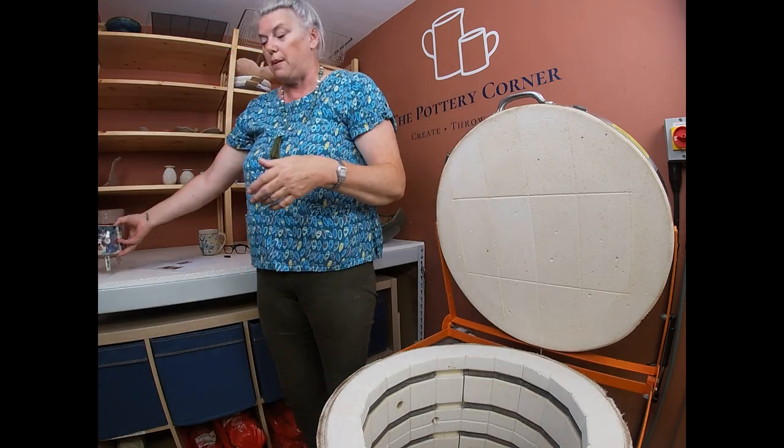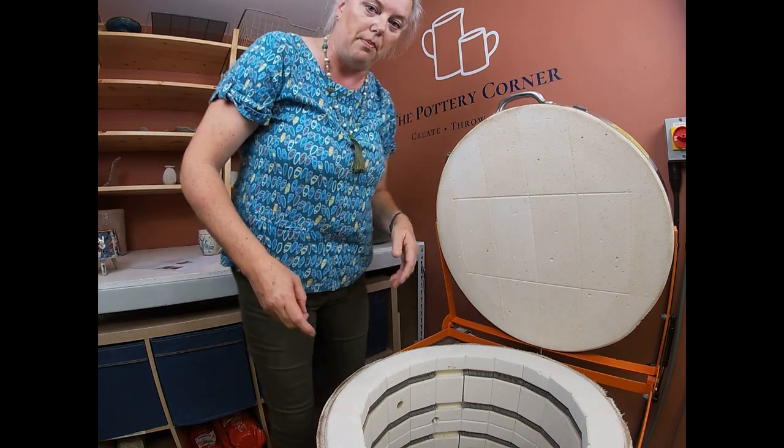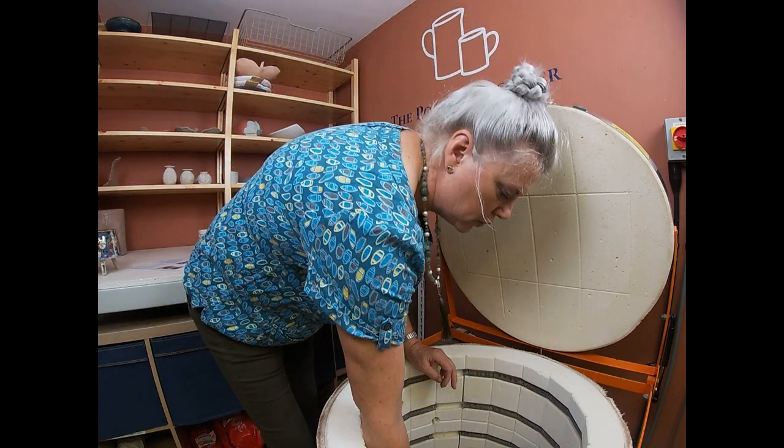That's a nice wonky pot — lots of lovely personality. I hope those of you that have bought your templates are having fun playing with it and putting your own personality on your pieces.